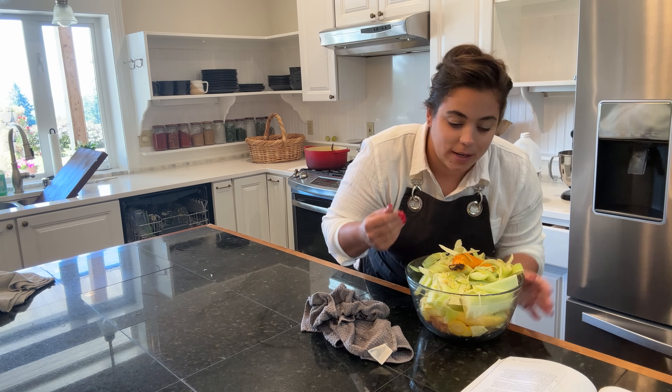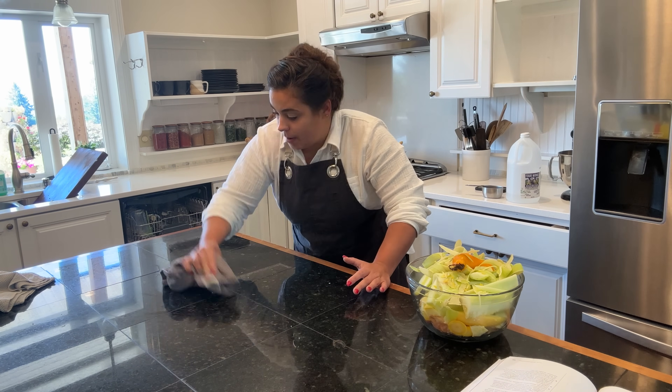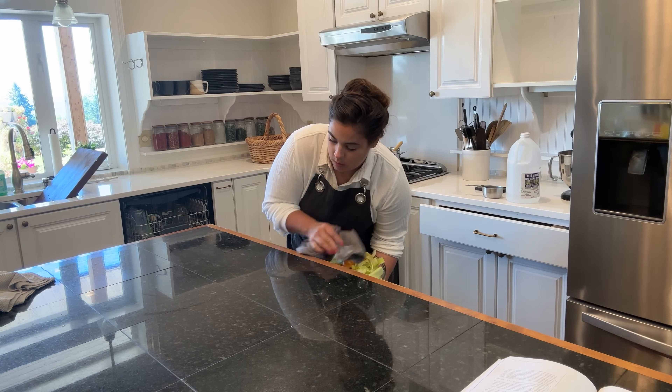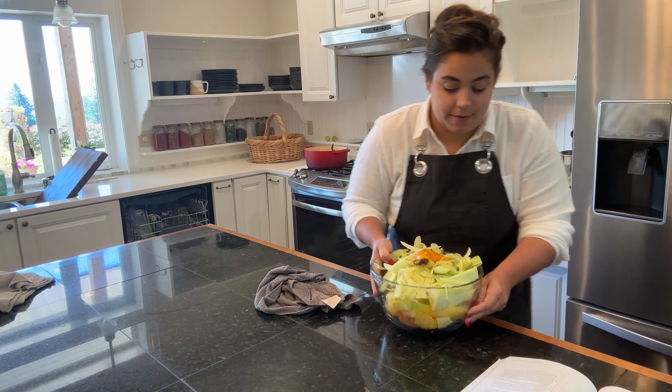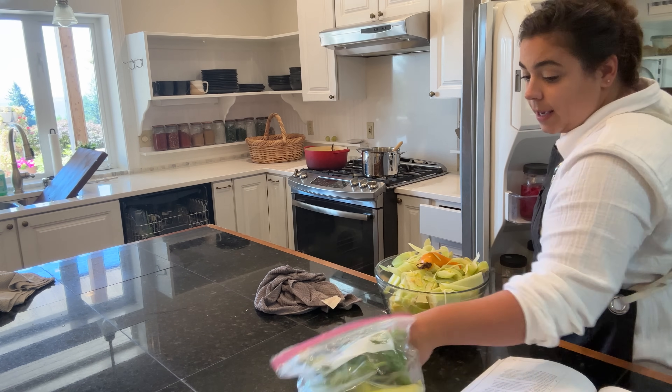Actually, I might add the turmeric because I'm going to be doing banana peppers with that brine as well, and I would like those banana peppers to have that bright yellow color. I've never canned banana peppers before - I'm really looking forward to it. Here are the peppers we're going to be cleaning.